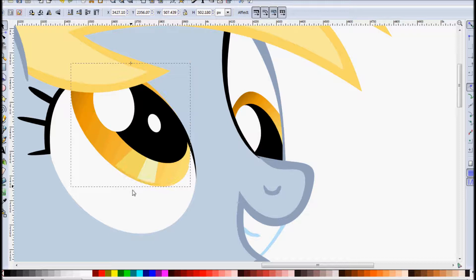And because it was a clone, we can actually change the iris again, and as you see, the clip path changes with it.